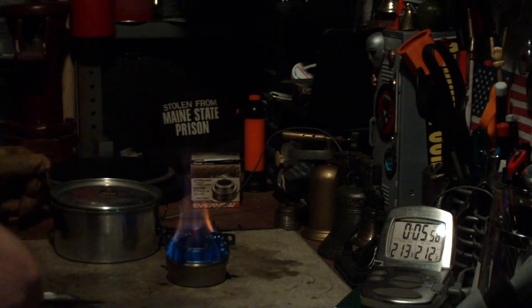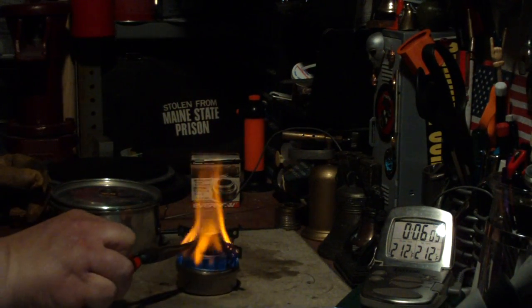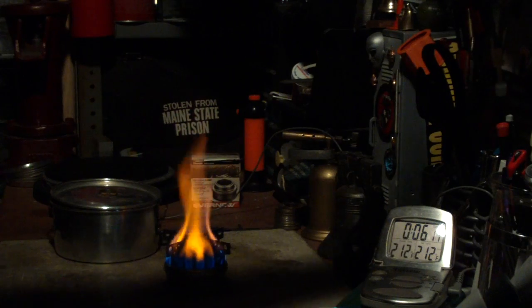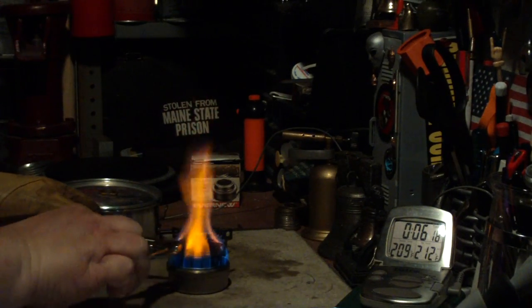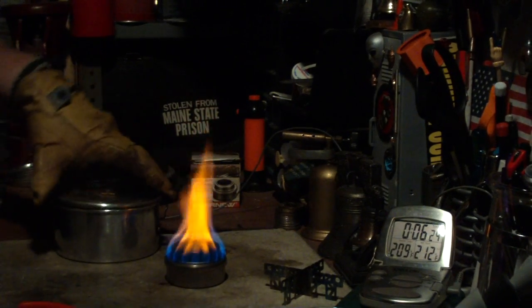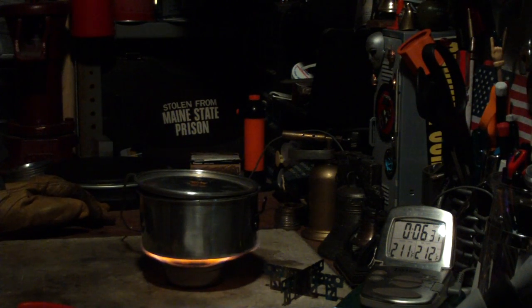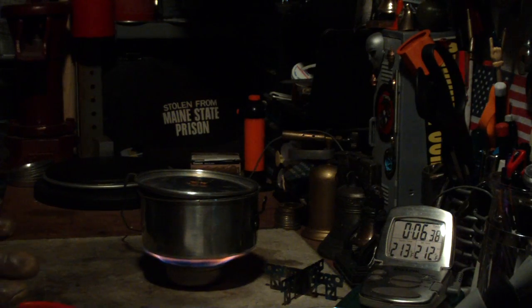So now I'm going to take the pot off, remove the pot stand — that was a little tougher than I thought — and put the pot right back on the stove directly. Okay, so I've taken the pot stand off and put the pot directly on the burner. Now let's see how long this burns this way. We're working on about 10 minutes 20 seconds.